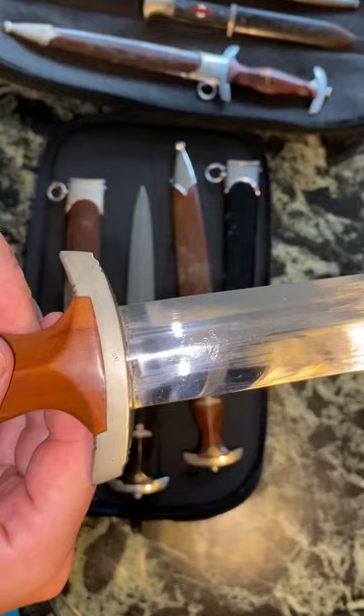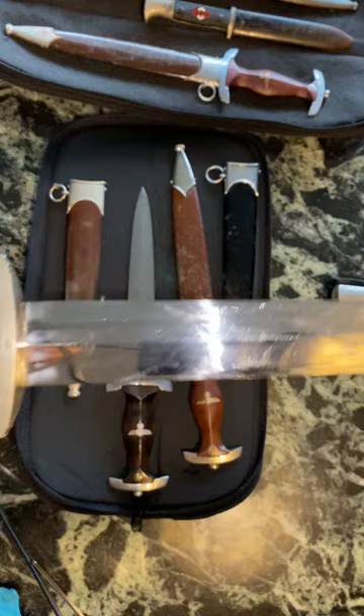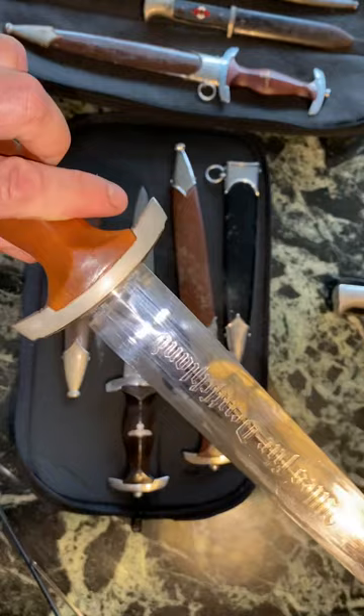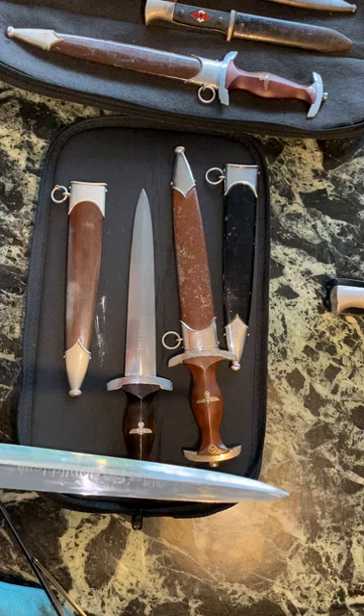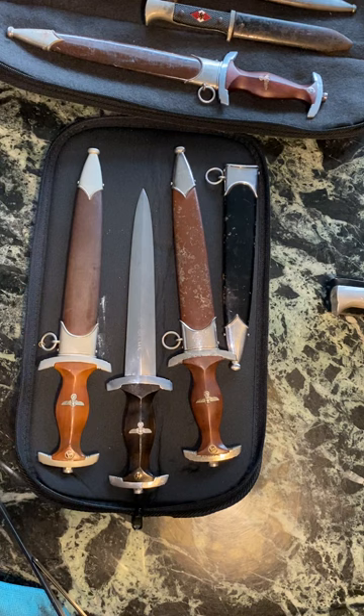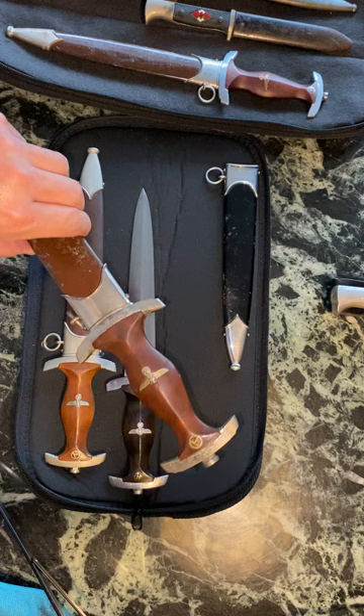Let's take a look at the blade. There you have the maker mark on the back, which is Voos — hopefully you guys can see that. There's the Voos mark and 'Alles für Deutschland' across the front. Pretty nice, early, uncommon maker SA dagger.